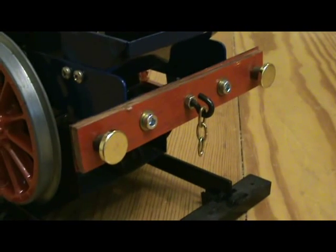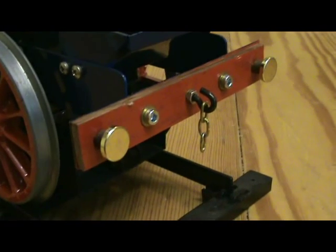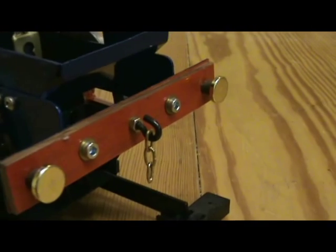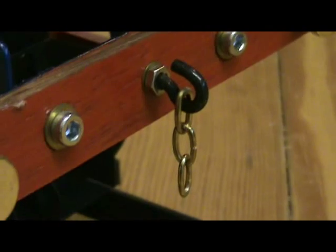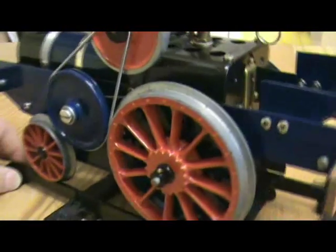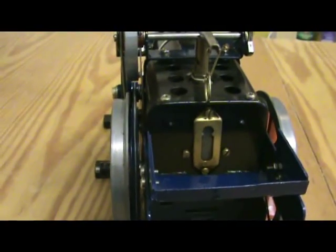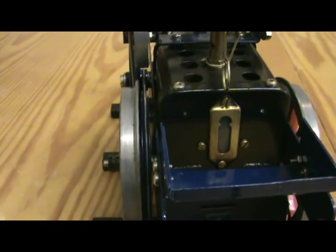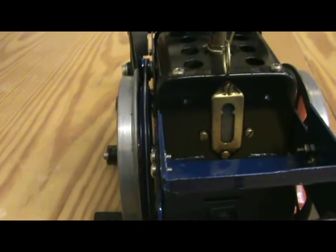The buffer is built up from wood and steel. The buffers themselves are mirror fixings. The hook was just something I found in my junk box — I found a pair of those. The little chain is also from my junk box. I had a little bit of trouble — I don't know if you can see it from here — in between the wheel and the firebox there's very little space at all.